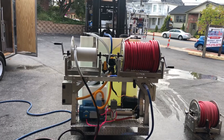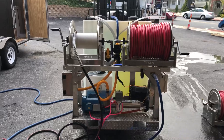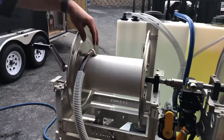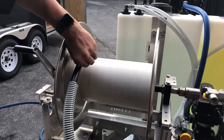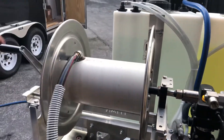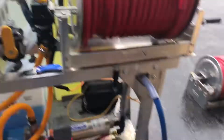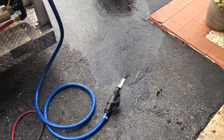We actually noticed some things going on with the garden hose. You can see the garden hose is here on the reel and it's connected right to the hose reel. Whenever you turn the pump on, what it's doing is the pump actually sucks in this garden hose, which then in turn is going to cut down the pressure that you're getting at the end of your hose.